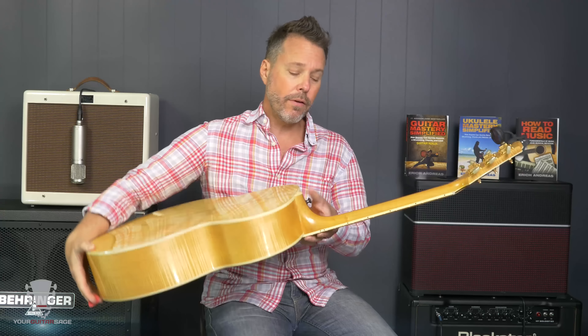Strap tied to the neck: if you use a strap and don't have a strap peg on the body, you might tie a shoestring around the neck — but that pulls on the guitar and can throw it out of tune. Don't do that if you can help it.